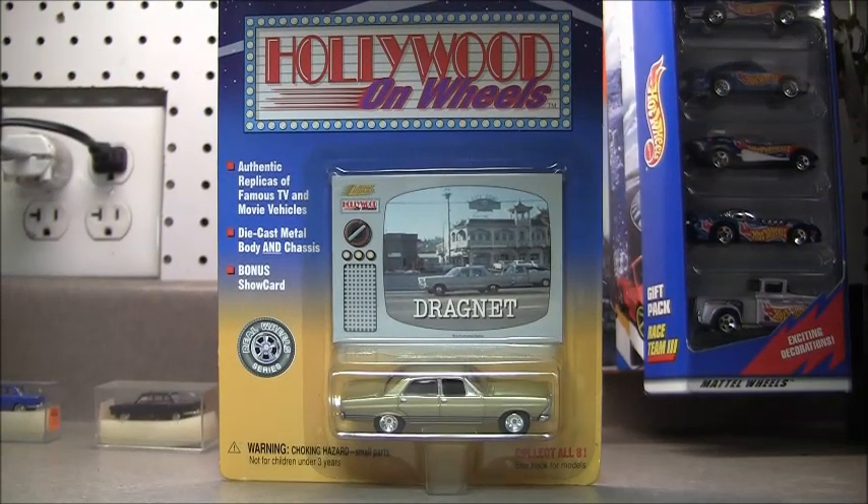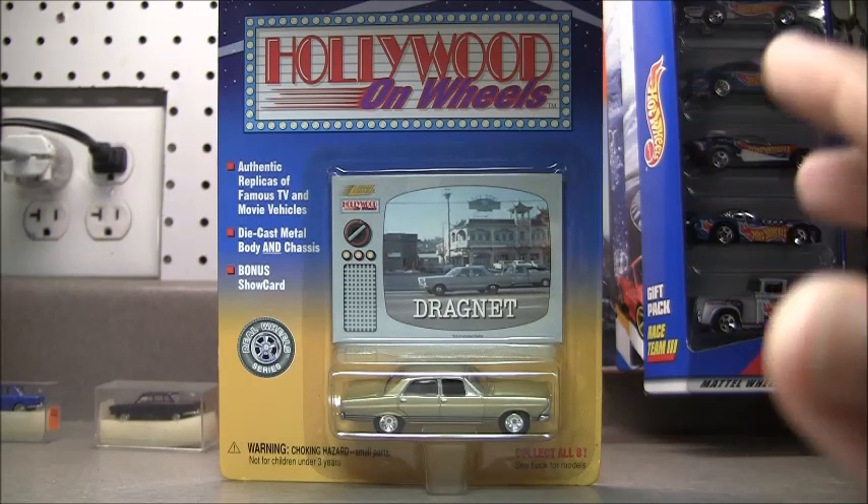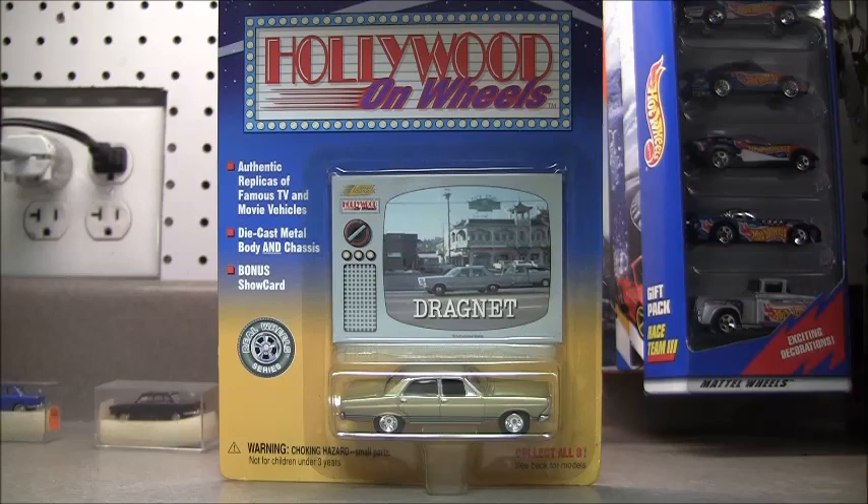Monday October 22nd, and we've got another Johnny Lightning Hollywood on Wheels — this is Dragnet. Way before my time, but I remember my dad used to watch reruns and I kind of liked the car. I don't know why — four-door car — but I did like it. So we're going to go open it up and we'll be right back.